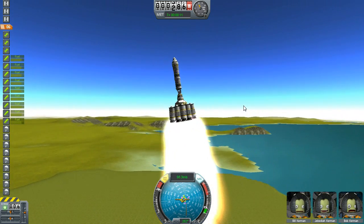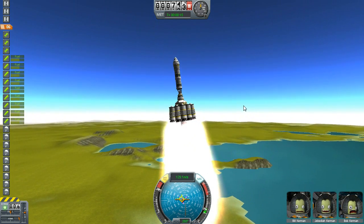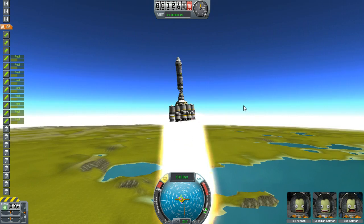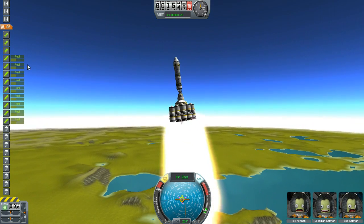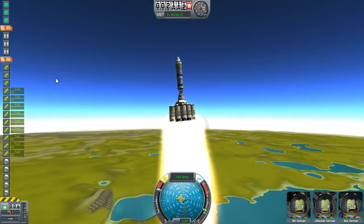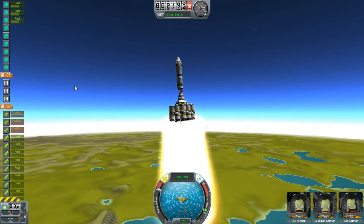We're going to lean just a little bit — this is what the extra SAS has helped us out with. I like to try to keep it nice and straight because I don't like to use a lot of power flying everywhere. We're on number six here, and then when these nine run out, we'll trigger the next stage, which will cause everything to drop.